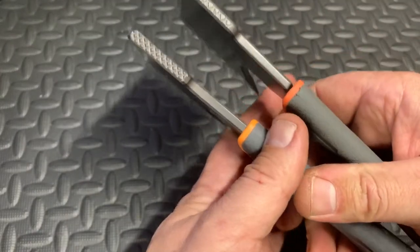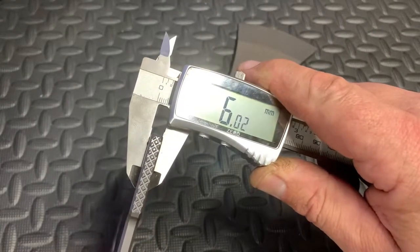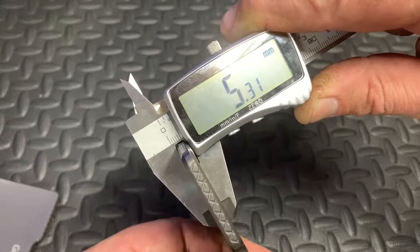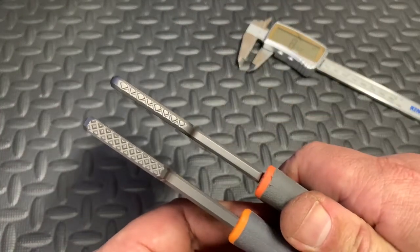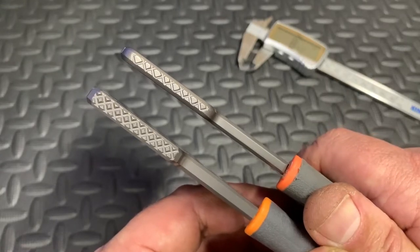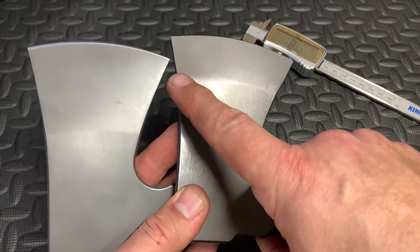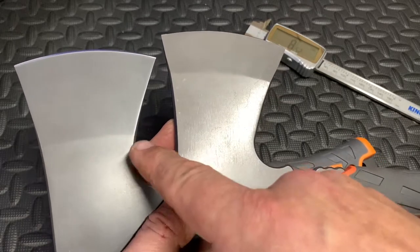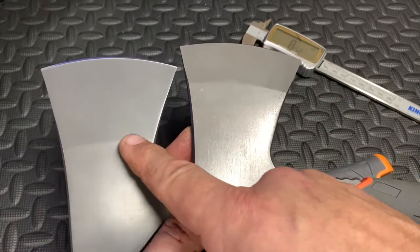Another big difference is the actual thickness of the blade. The real one is about six millimeters thick, whereas the fake one measures about 5.3 millimeters — so roughly 0.7 of a millimeter thinner steel. You can see just looking at them that one is definitely thicker than the other. The next most obvious thing is the taper of the blade — on the fake one it's positioned up here, whereas on the real one it's further back. You can notice that straight away just looking at those lines side by side.